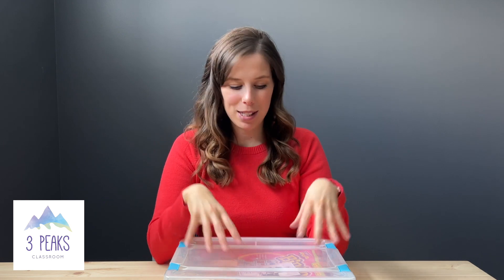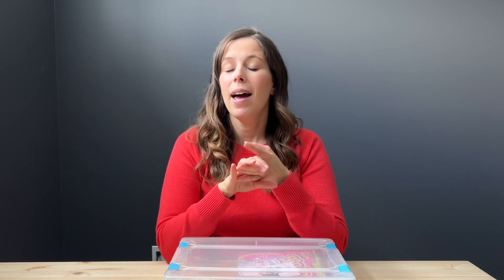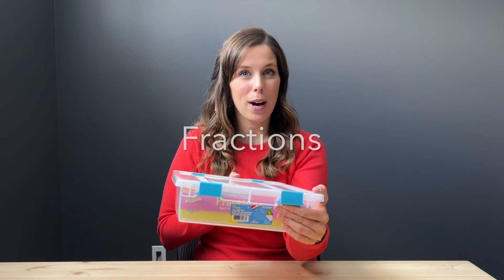I want to continue with my math game series. In previous videos I've covered games for place value, addition and subtraction, and I just recently did multiplication and division. Now I want to dive into my bin for fractions.